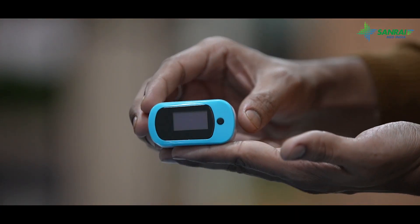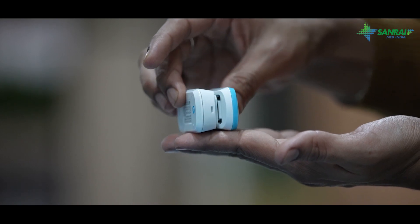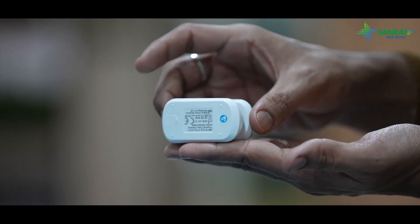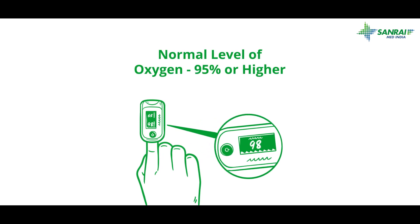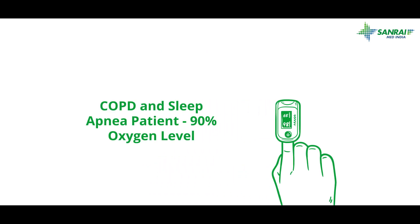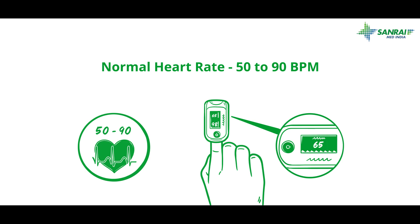The pulse oximeter has become a crucial device in the present day. It helps to monitor oxygen levels and how fast the heart beats. A normal level of oxygen is usually 95% or higher. Some people with chronic lung disease or sleep apnea can have normal levels around 90%. A normal resting heart rate for adults ranges from 50 to 90 beats per minute.